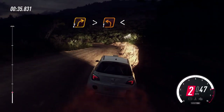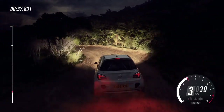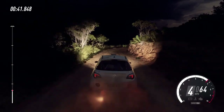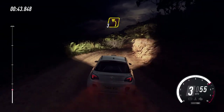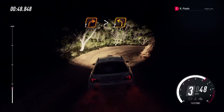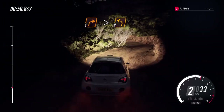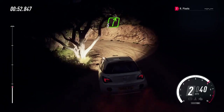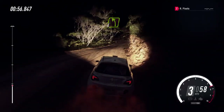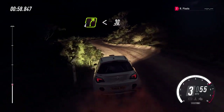Opens, into three right tightens, into three left, into one right tightens, into two left, into five right, into four left, into four right long, opens, 30.